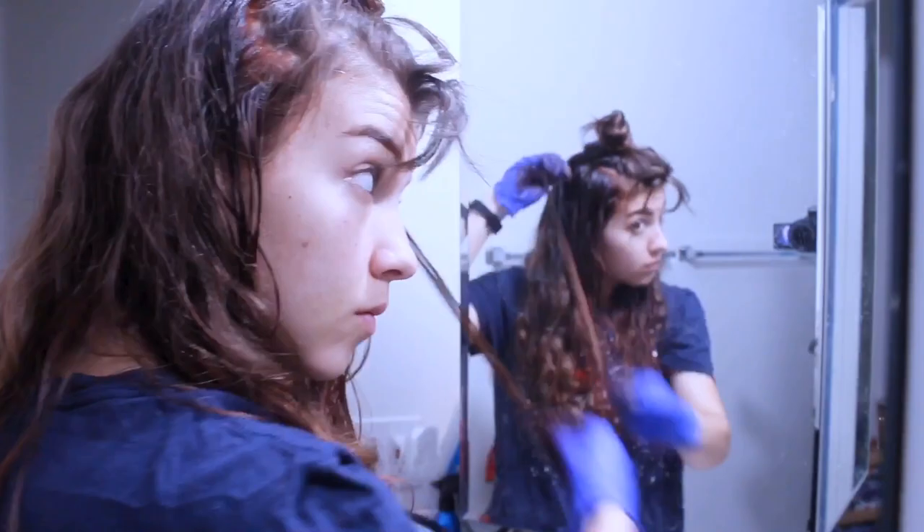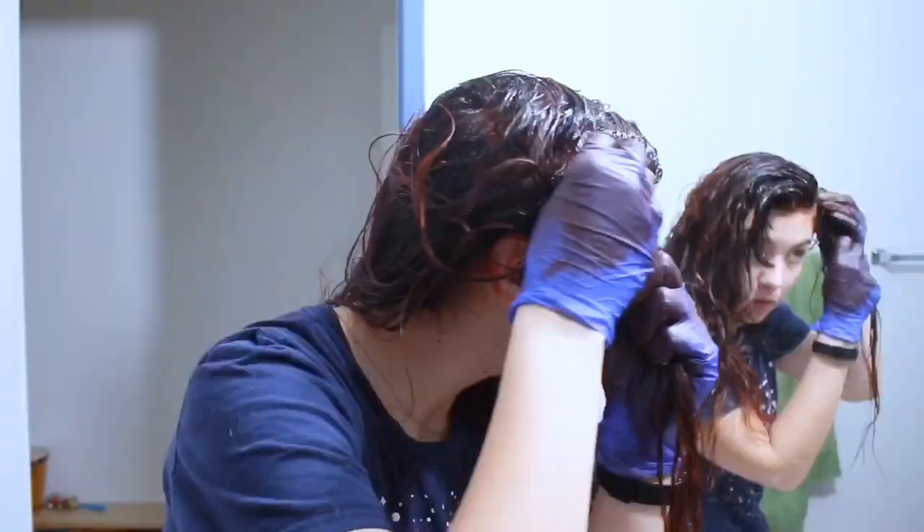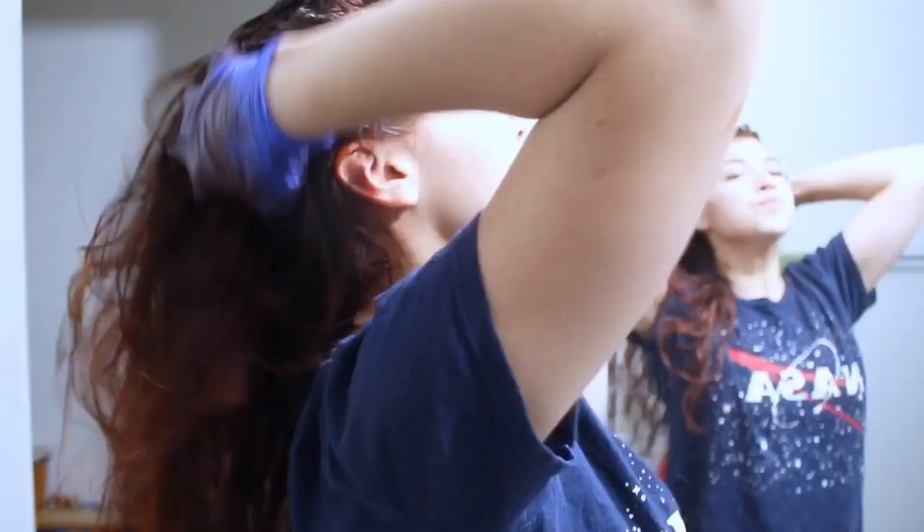I started at the base of my neck towards the bottom and then slowly moved up and towards my face, so that way the back had the most time to sit. The hair around my face didn't require as much time, and neither did my ends, so I did those more last. I probably had it on the back of my hair for an hour or two, whereas these strands had it on for maybe about 30 minutes.